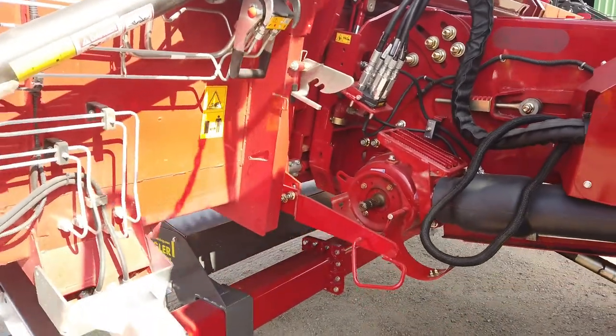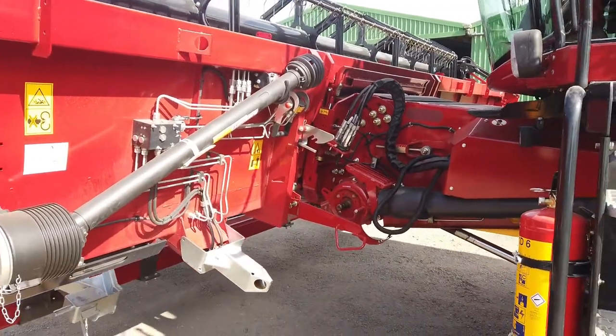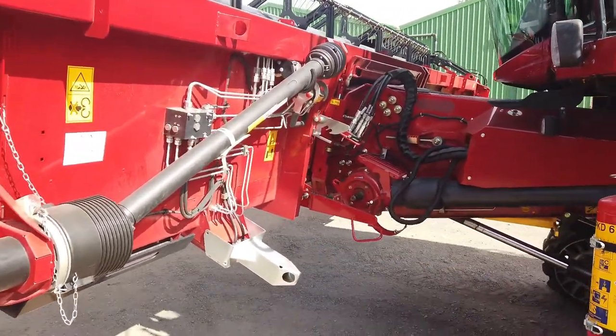Raise the feeder slowly and hook up. Continue lifting and clear the trailer. Reverse the combine away from the trailer, then lower it down for easier access for latching.